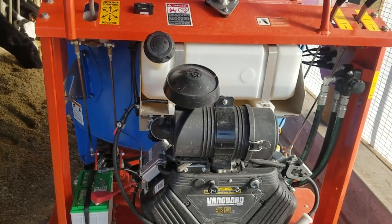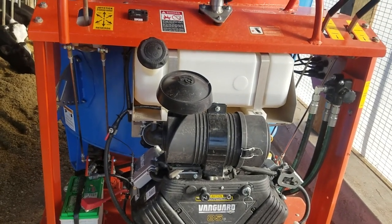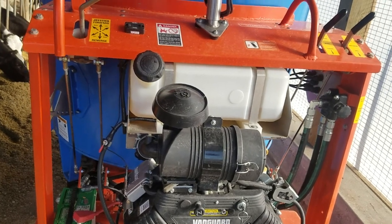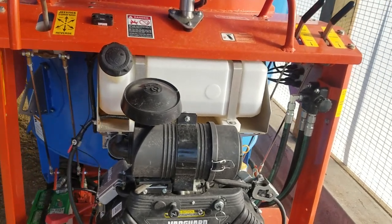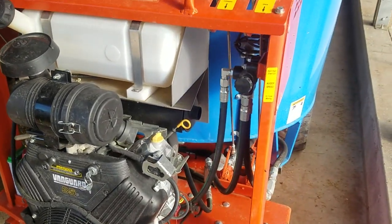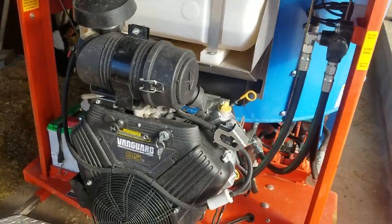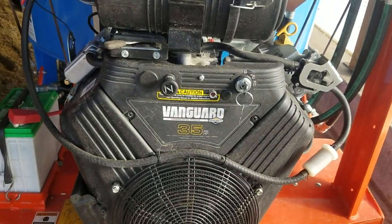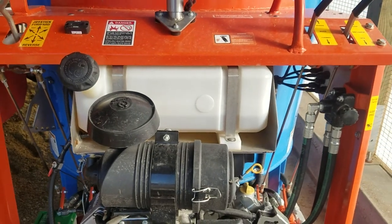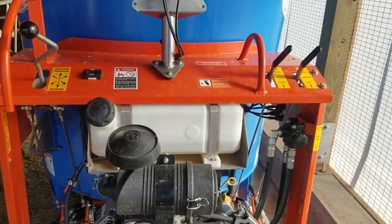I want to make a video of us making a mix in real time so you guys can see how my day goes and what kind of time it takes. Now, it's going to burn gas — that's a 35-horse Vanguard motor. The tank was about half full after the very first mix. She will drink gas. I can tell that right off the bat.